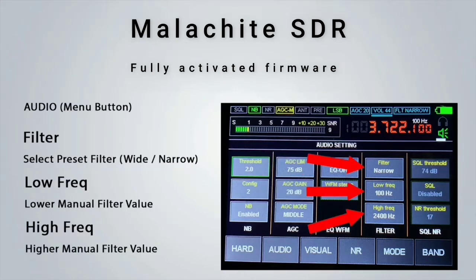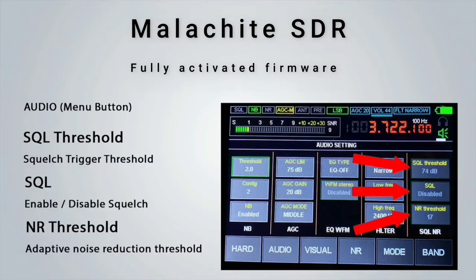The frequency button will toggle between narrow and wide filter. Using the low frequency and high frequency settings, you can customize your own filter bandwidth, which is very useful when using SSB. There is a built-in squelch, and if enabled it will use the squelch threshold value. One of the nice DSP features of the Malachite SDR is the Noise Reduction feature. You can also set the Noise Reduction threshold to determine at which point the noise reduction will kick in.